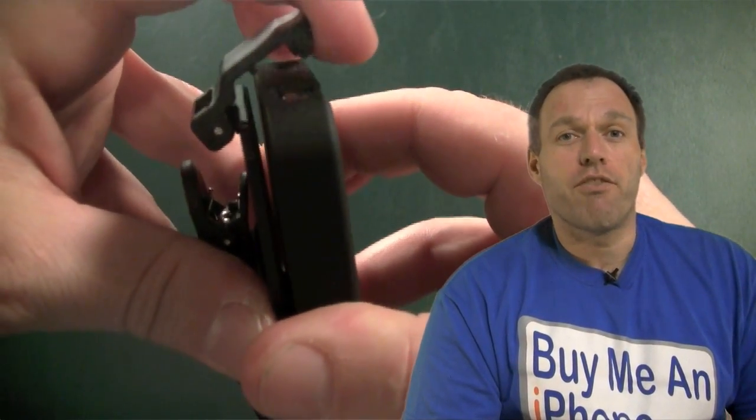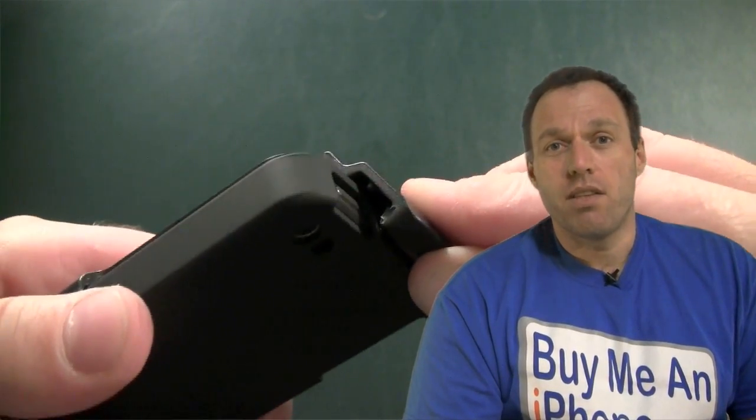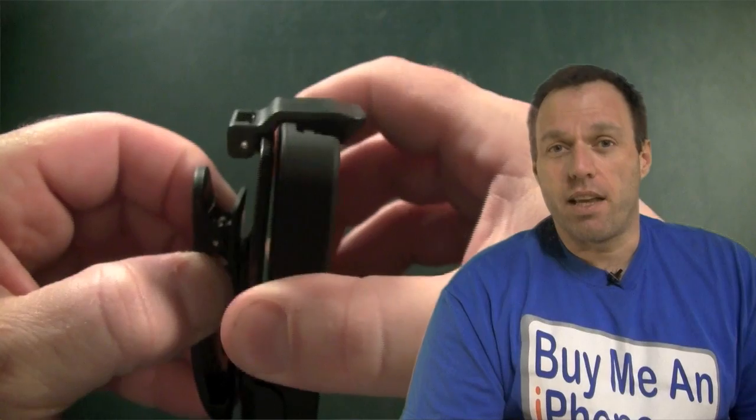Now, when we put the phone into the holster, you can put it face-in or face-out, but it is designed to go face-in. On the back, it has this ratcheting rotating clip. When we have that clip go across the top, that little nipple goes right into the spot where the sleep-wake button is, giving you a really secure fit there.